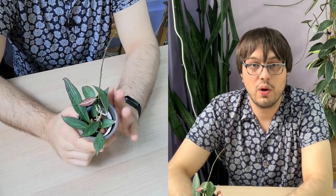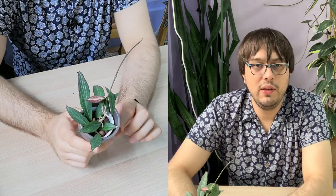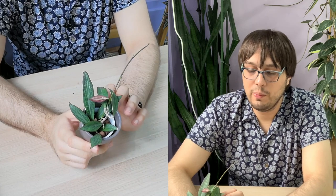For me, this is a steady grower, not a very fast grower, but it seems to be doing well. I'm not complaining too much about it.